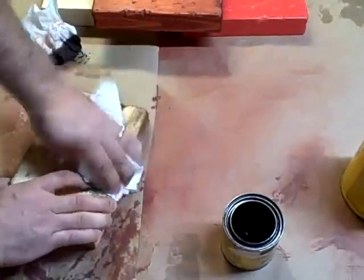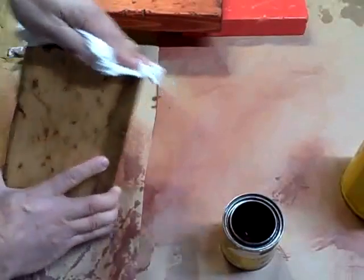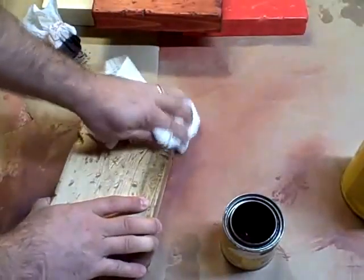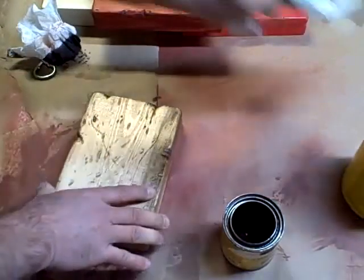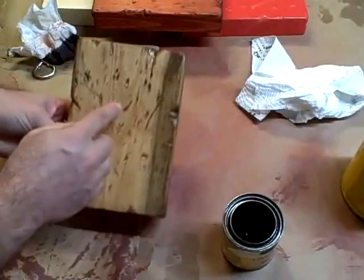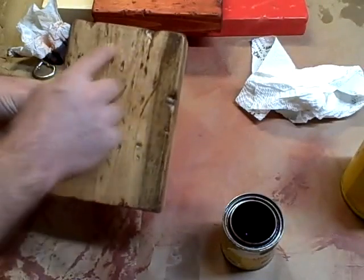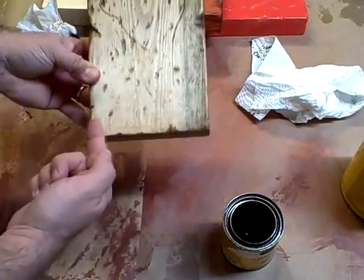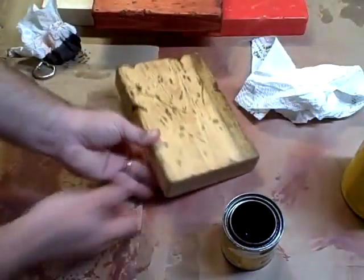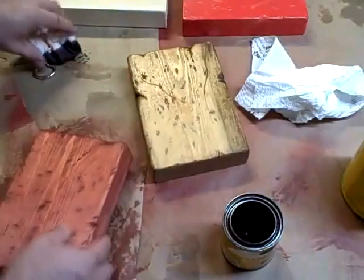Now obviously you can leave it a little longer, but I don't think this is going to particularly sink in since you've already got the one stain on there. But what it does do is highlight the marks that you made — it gives it that little bit more of a rustic look. So let's try that with this piece.